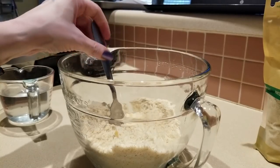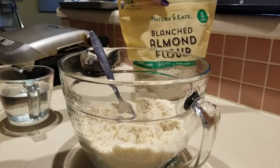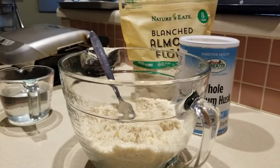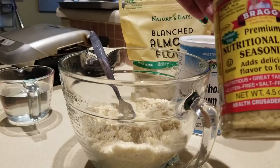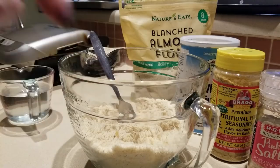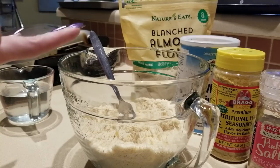Let's go over the dry ingredients. We have one and a quarter cups of almond flour, five tablespoons of psyllium husk, one tablespoon of nutritional yeast, one teaspoon of sea salt — I'm using pink Himalayan salt. Then we have our wet ingredients.